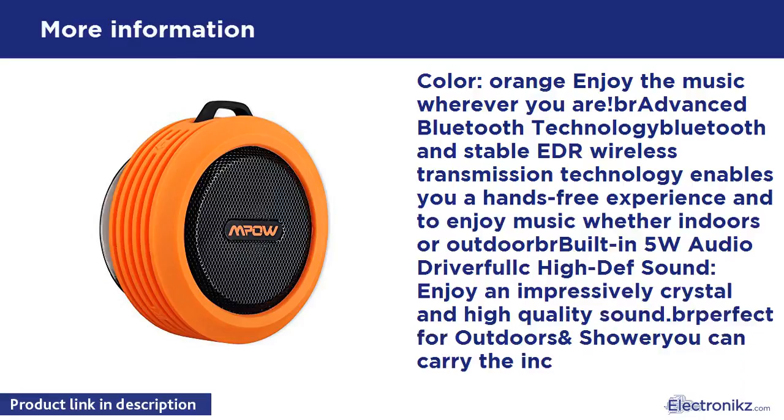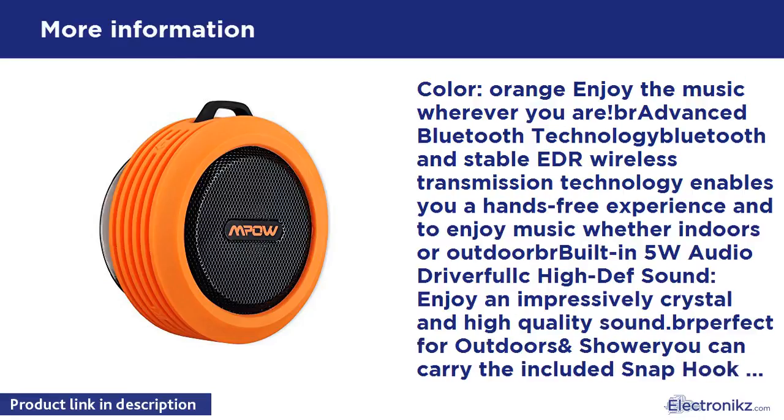Built-in 5W audio driver. Enjoy an impressively crystal and high-quality sound — perfect for outdoors and shower. You can carry the included snap hook when in outdoors, such as hiking, camping, cycling, etc. And with the suction cup you can use it when in the shower.